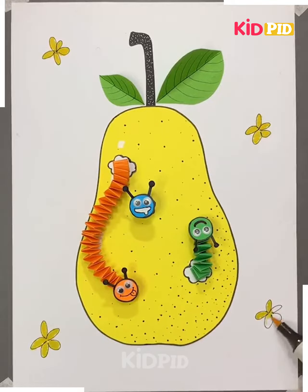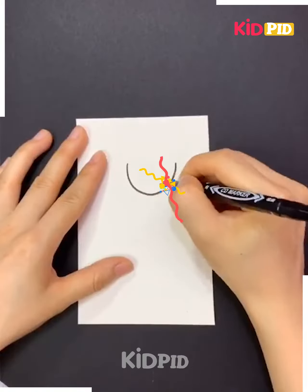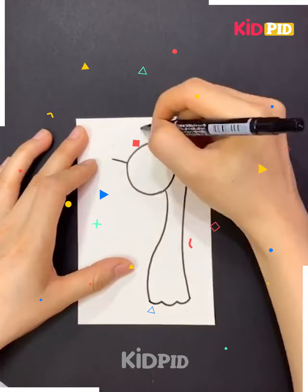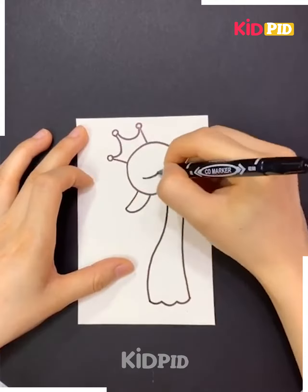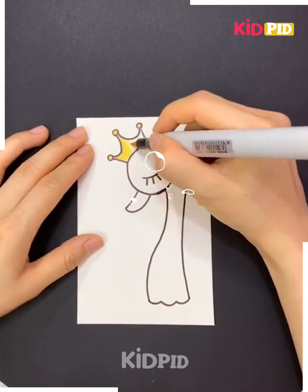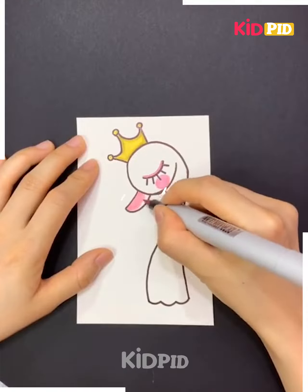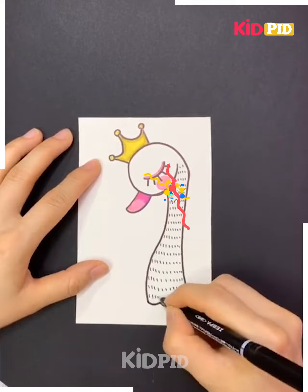Now we'll make the background to make the picture more appealing. Take a white piece of paper and draw a structure — make the crown on the head. Yes, it is a swan that we are making. Make a beautiful eye and beak, color the picture, color the crown with yellow, and add some blush using pink on the cheek. Also color the beak with pink to make our swan prettier.